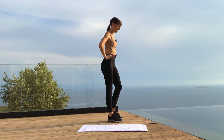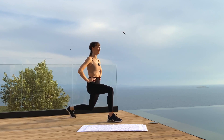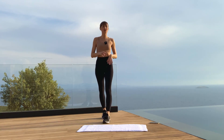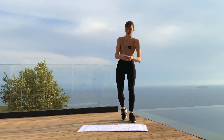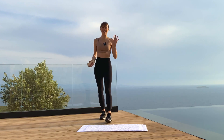Alright, good job everyone — you're done with your five minutes! You can go to the pool now, or if you want more, combine it with another five-minute workout. I will see you on the next one. Ciao ciao!